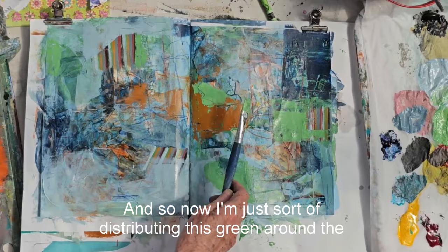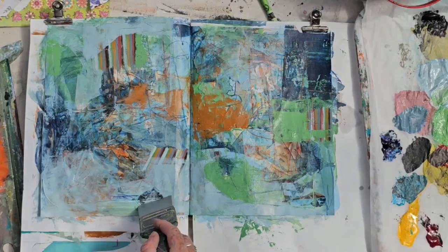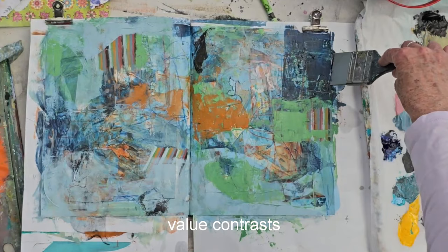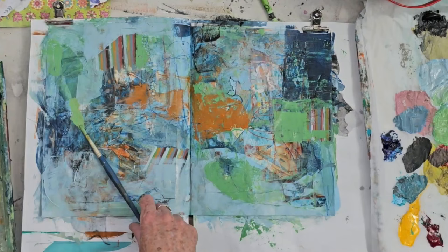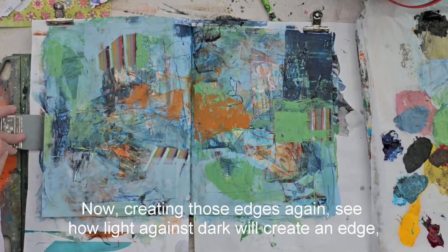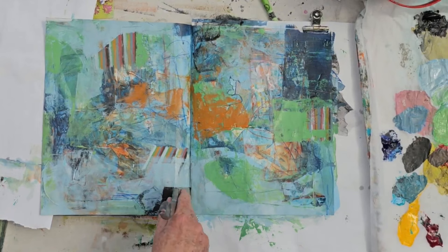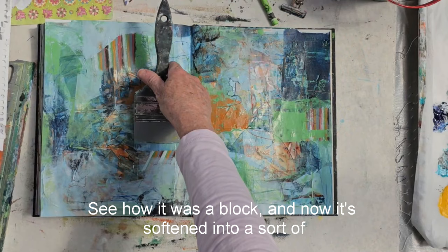So now I'm just distributing this green around the place and looking for where I can add interesting marks, and using black in places just to create more value contrasts and lead the eye around the composition. Now creating those edges again — see how light against dark will create an edge? And that provides a bit of structure to the composition. So once I've added the edge, I can soften it with my colour shaper, which is what I do here as well.